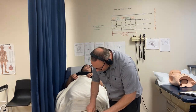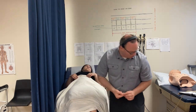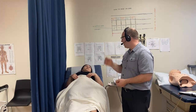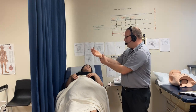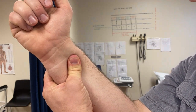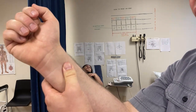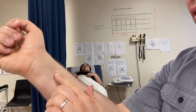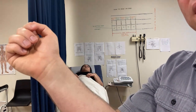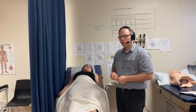Now do the same alcohol swabbing on the inside of her ankles. While you're down there, look for edema — swelling in the legs that can indicate heart failure. Squeeze the skin and hold for about ten seconds; if you see a big thumbprint dented in, that's pitting edema. Once the alcohol has dried, you're ready to place the electrodes.